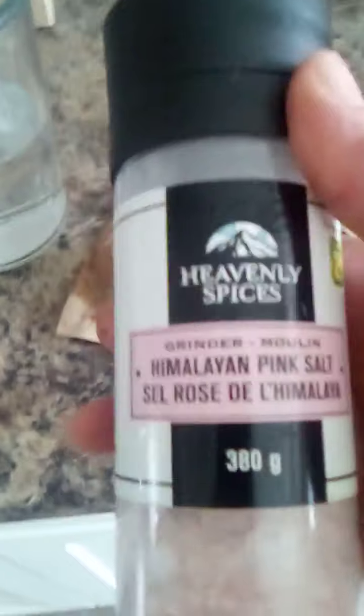Let's get some salt — some nice salt. It comes out so quick. Let's see what it looks like inside.